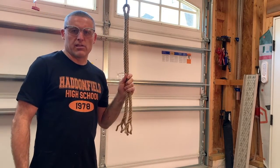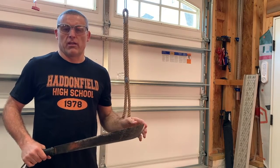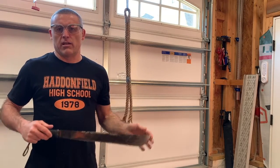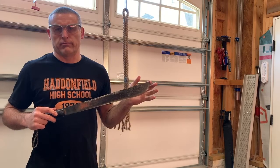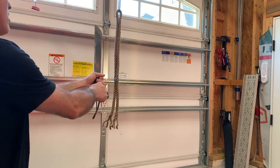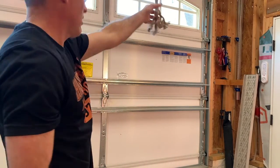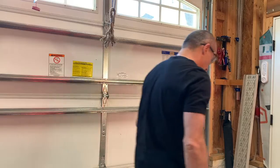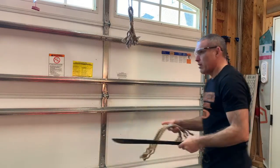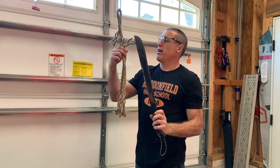If you've ever seen the movie The Thing, like McGrady said, I'm going to show you what I already know. There it is — hacked in half.